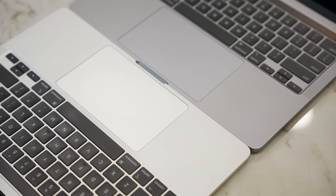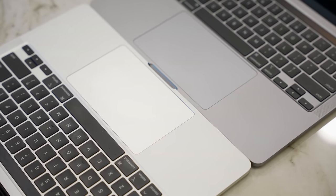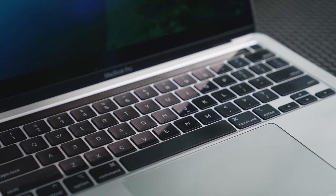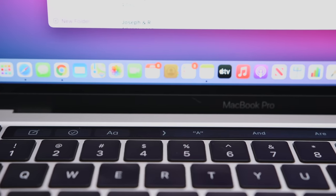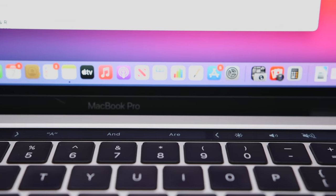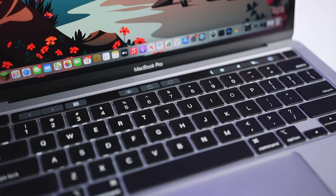The keyboard and trackpad haven't been changed either, and that's good news to some people and bad news to others. The trackpad is Apple's best — I absolutely love it, so I wasn't really looking for an upgrade. The keyboard itself is also fantastic and it's pretty much as good as any laptop keyboard I've used, which brings me to the touch bar. I like the touch bar — I like having sliders for volume and brightness, being able to scrub through videos, customize buttons, and the functionality changes based on what app I'm using.